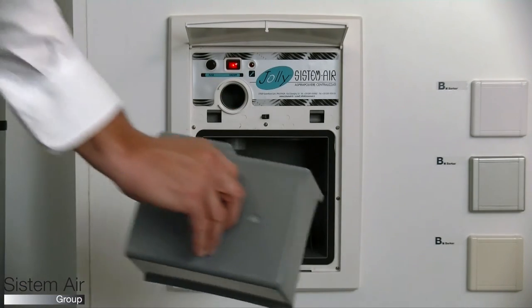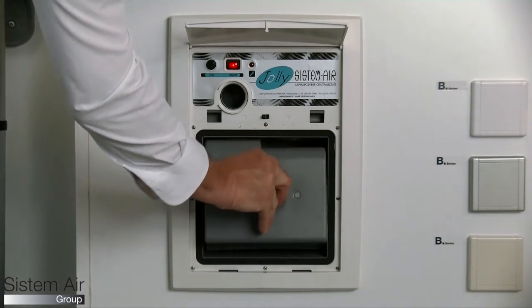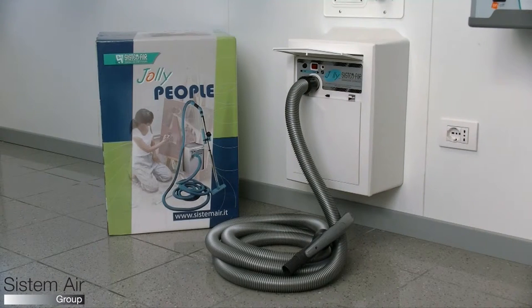Jolly can be built in or it can be fixed to the wall. The Jolly portable version is supplied with a complete accessory kit and doesn't need installation work.